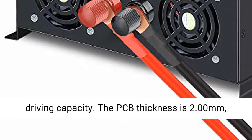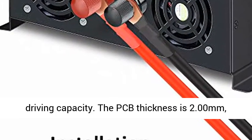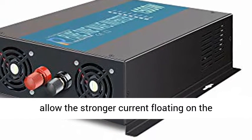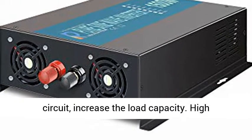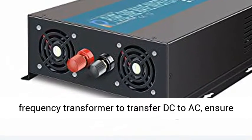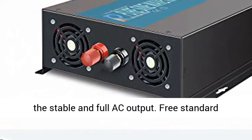Safeguard your equipment — all big imported MOSFETs with strong driving capacity. The PCB thickness is 2.00mm, allowing stronger current flow on the circuit and increasing the load capacity. High frequency transformer to transfer DC to AC.